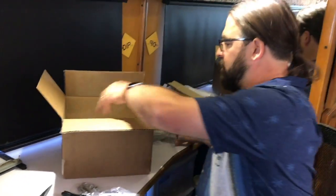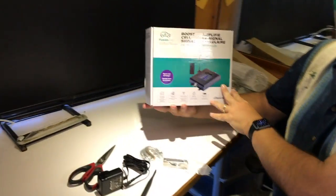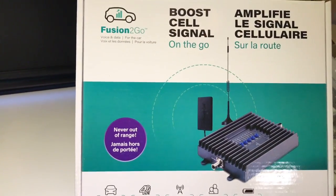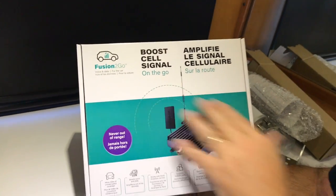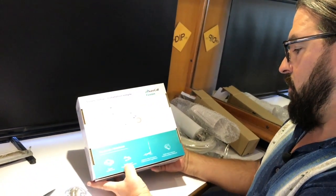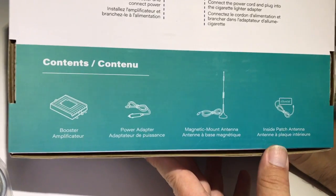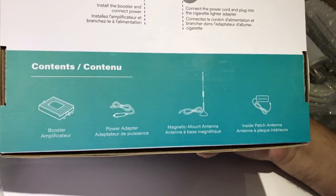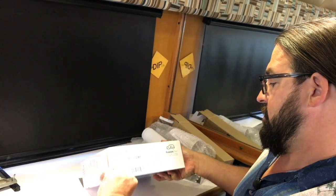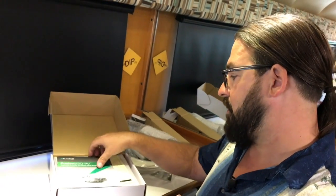Now we've got the booster itself. It looks like they're including the full Fusion2Go vehicle kit here as well — so this has got the 12 volt power supply, the booster, a mag mount antenna, and the inside patch antenna. You could leave these set up on your vehicle, put the other antennas in your RV, and move it back and forth — a nice potential perk. Or potentially put the higher gain antenna on a pole for temporary setup and have the mag mount antenna permanent.